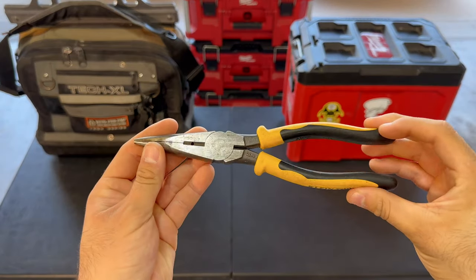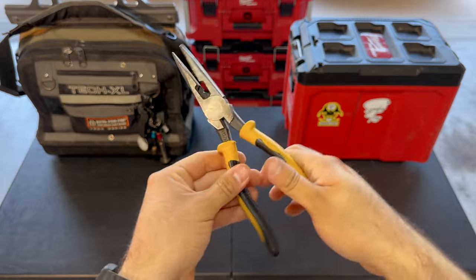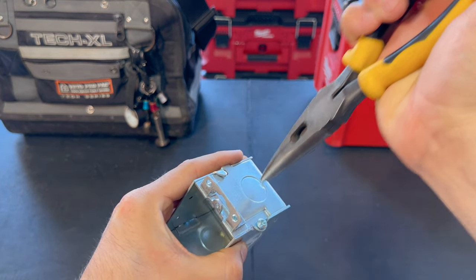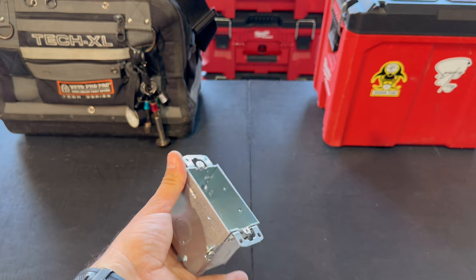Next, we have needle nose pliers made by Klein. These needle nose pliers are going to be good for getting into those tight spots. I personally use them to knock out some holes in boxes — kind of like a hammer — to reach in there, really get that knockout, and twist it out.